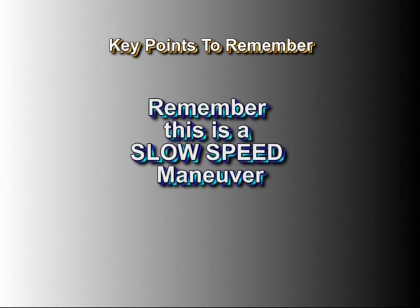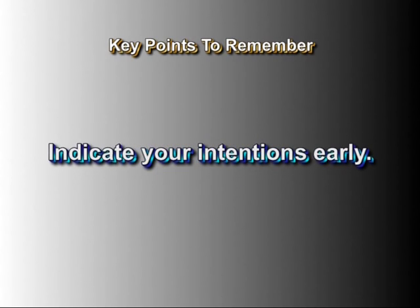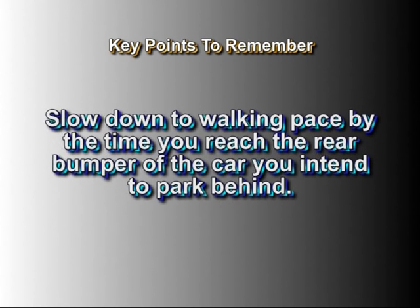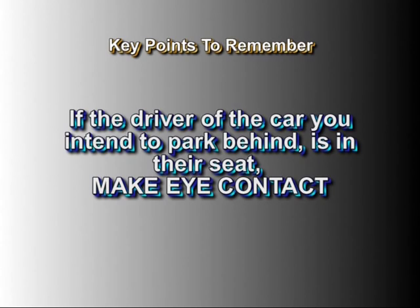This is a slow speed maneuver. Indicate your intentions early. Slow down to walking pace by the time you reach the rear bumper of the car you intend to park behind. If the driver of the car you intend to park behind is in their driver's seat, make eye contact.